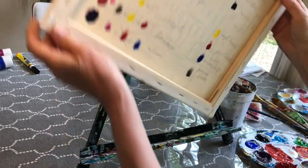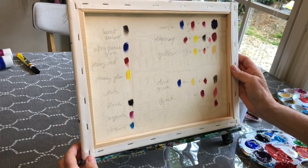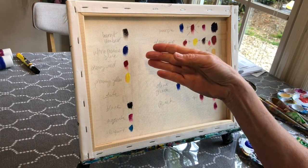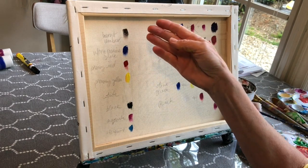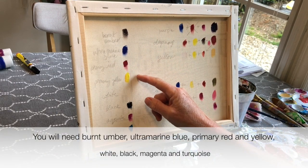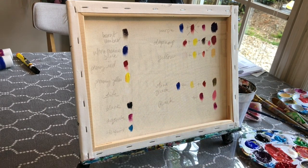On the back of the canvas I have put a color mixing guide for you. I'm going to put all this information along the bottom of the screen, but just to go over it really quickly, these are the basic colors that I used: Burnt Umber, Ultramarine Blue, Primary Red, Primary Yellow, White, Black, Magenta, and Turquoise.